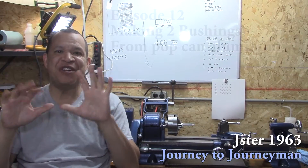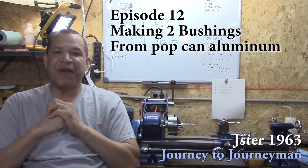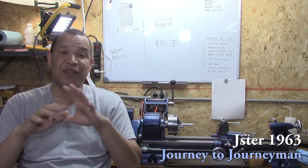Hi guys, and welcome to Journey to Journeyman number 12. I know most of you guys think that I'm Superman, but I'm not. I get sick like everybody else, so if I sound funny, I'm a little bit under the weather.